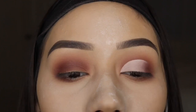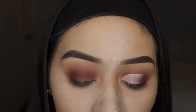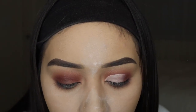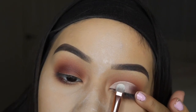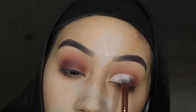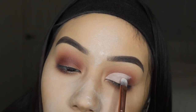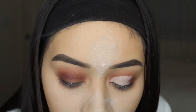You can use a translucent shadow to set this or you can use the shade Tempura from the palette, but I don't prefer the shimmer from Tempura so I'm going to use a translucent powder. I'm using the BH Cosmetics number 10 brush from their Marble Collection and I'm just going to pack that on. You could even let it bake while you do the other side if you have a problem with concealer creasing on your eyelids. I'm going to go ahead and conceal the other eye.